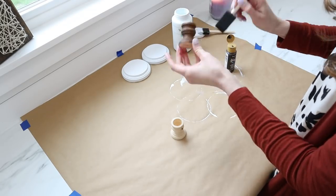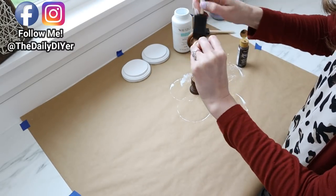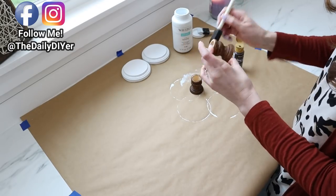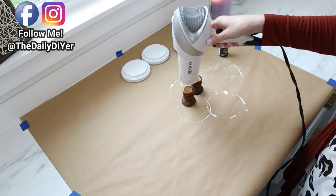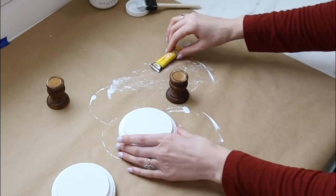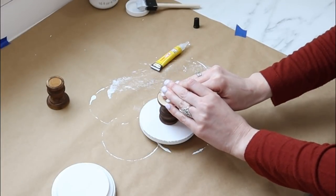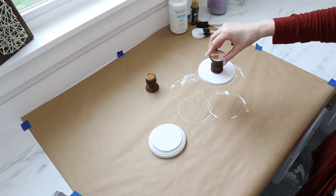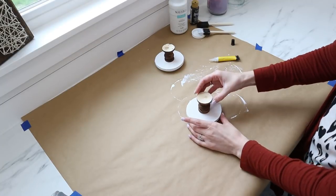Next, paint the candlesticks using brown acrylic paint — I'm using the color Traditional Burnt Umber. I did just one coat; I really like the way the wood shows through instead of making them a solid brown tone. Once all the wood pieces were completely dry, I added a few drops of my Super Unix super glue to the candlestick, flipped over the wood disc, and then flipped the candlestick on top. I held it down firmly for about 10 seconds, and that's all you need to do to create these cute mini risers.